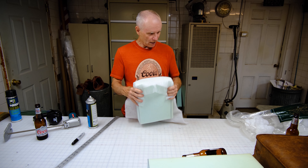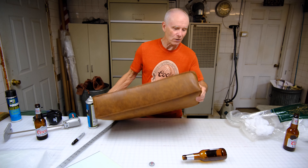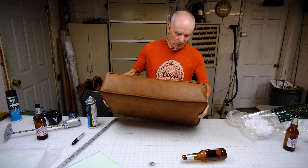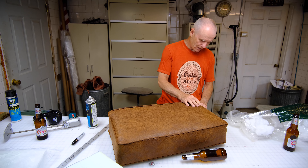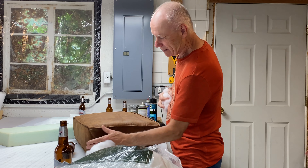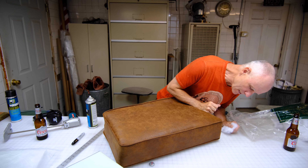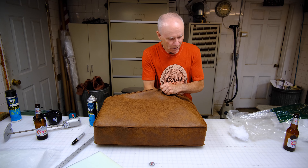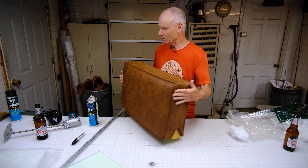Sometimes when you've done a cushion the corners don't come out that well — there's a little void in there. What I do is take a little bit of this Dacron and put it right in there. See how it fills that in nicely — takes away that bump or void and makes it look good. So this one now looks like that one.